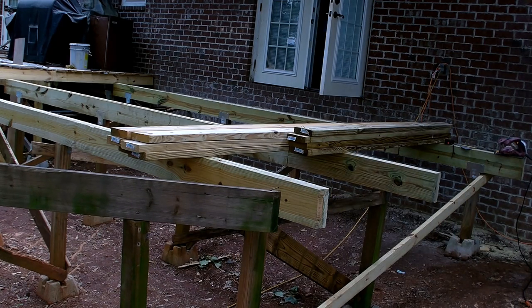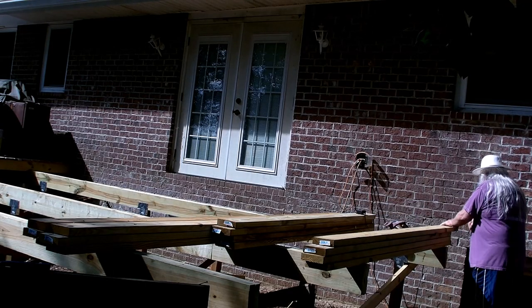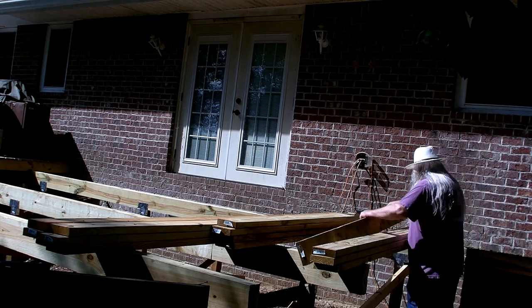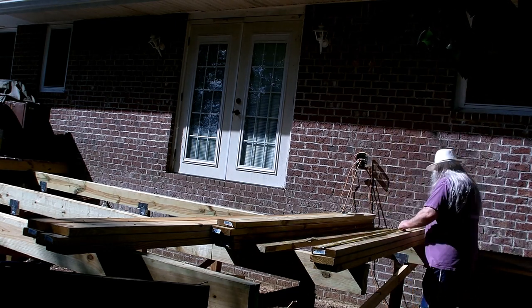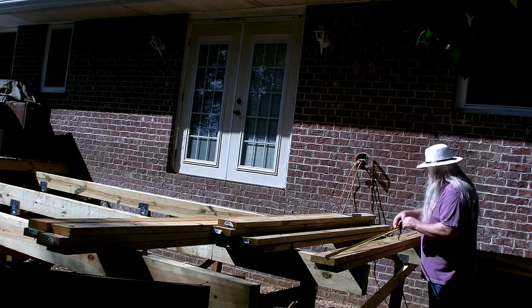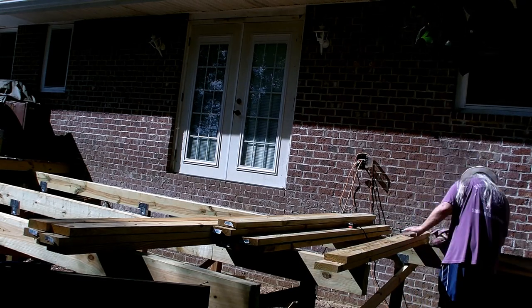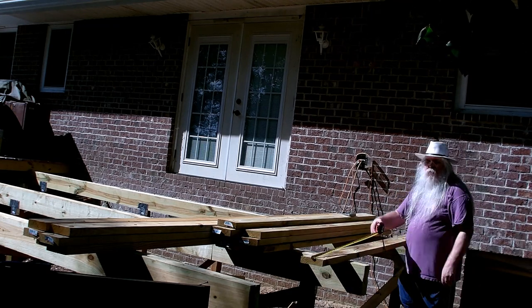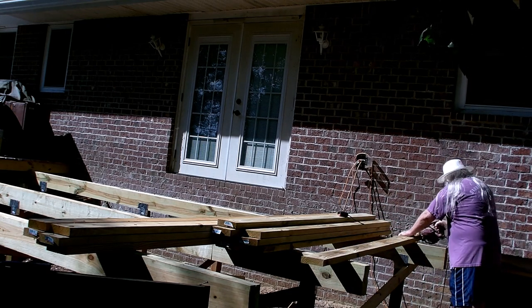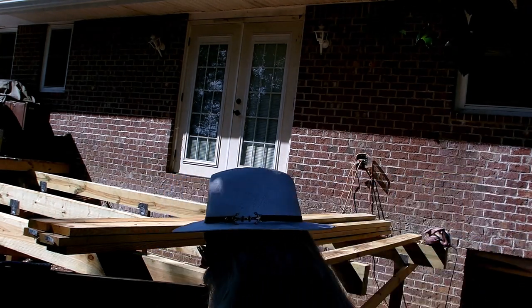We actually had to wait until after the Fourth of July to do any further work because I couldn't get the tape in until the fifth. But at least we got all the joisting brought in and cut before we put the joist tape down. We got all the joists in and cut - well, almost all of them.